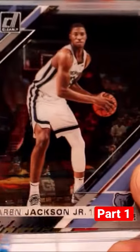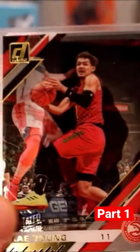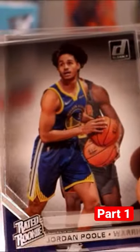This is the second year Luka card — not too bad. We got a Trey Young gold parallel, though the centering was absolutely horrible. We also got a rated rookie for Jordan Poole and a DeAndre Hunter. Really enjoyed these cards.